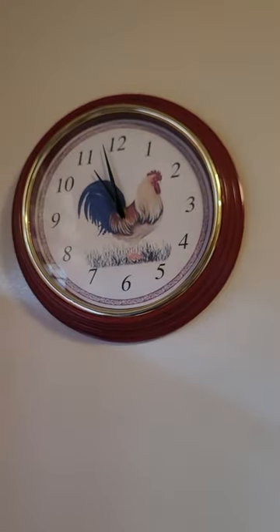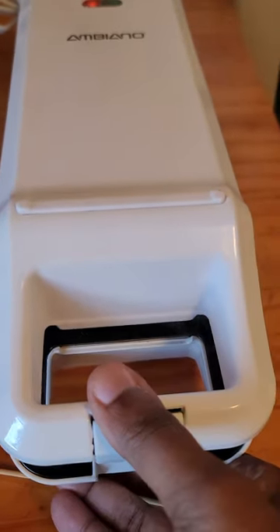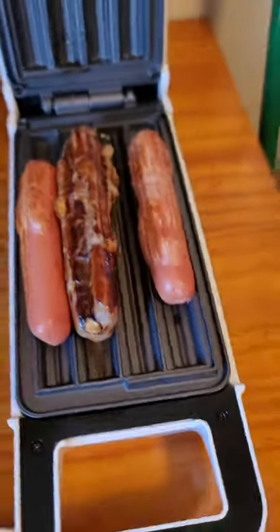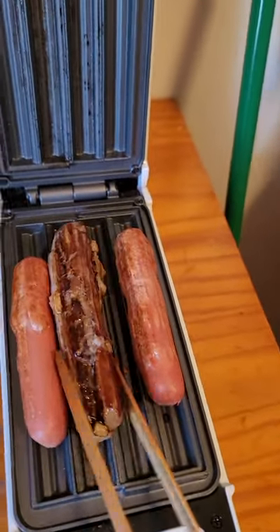Now it's been about seven minutes, and I'm trying to squeeze it — let's see how it looks. Oh my goodness, this thing is going! Look — it looks like a churro.